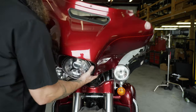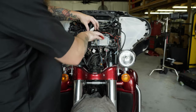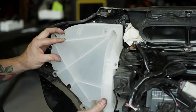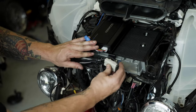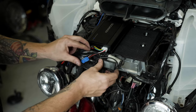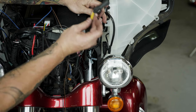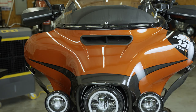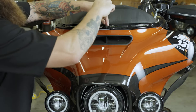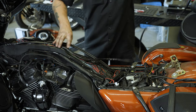In this video, we'll be installing the P-HD4UT in a 2020 Ultra Limited. Since this bike works on the same basic platform as the 2014 and newer Street Glide, we'll be using footage captured from our P-HD3FR video to demonstrate the front speakers and amplifier installation. However, we will be switching to actual views of the 2020 Ultra Limited for all unique parts, including the rear tour pack speakers and special wiring harness installation.